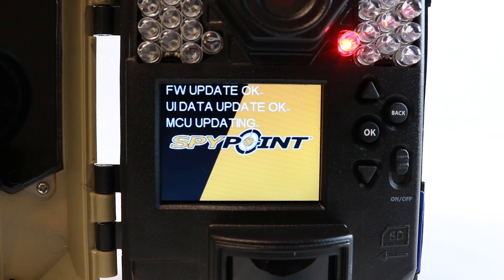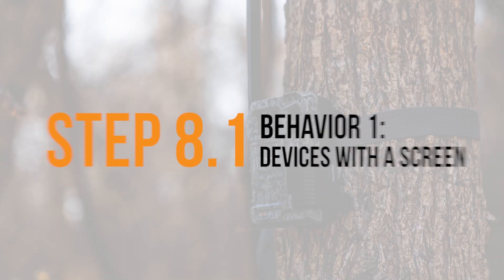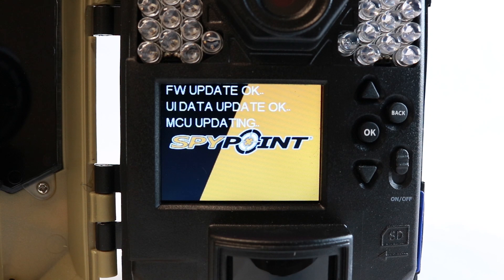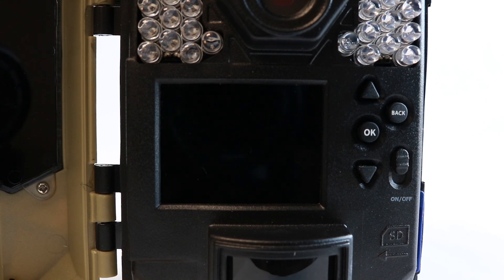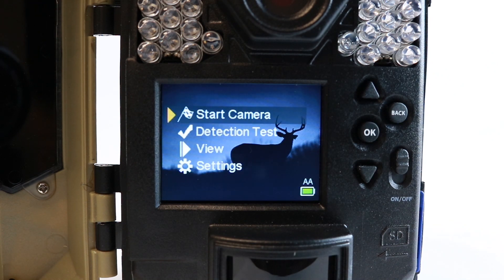There are three types of firmware update behaviors possible. Pay attention to the one that applies to your device. It's very important to not turn off your device as it's updating. The first behavior is for cameras with a screen. This one is straightforward as the screen will show you that the camera is doing a firmware, UI, and MCU update. Once the process is done, your camera should continue to its usual boot-up screens.